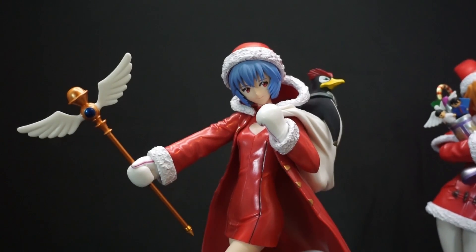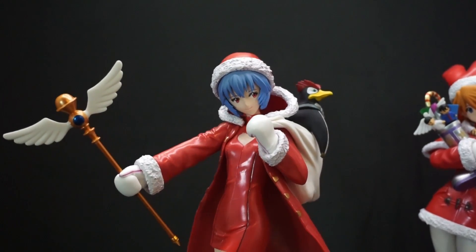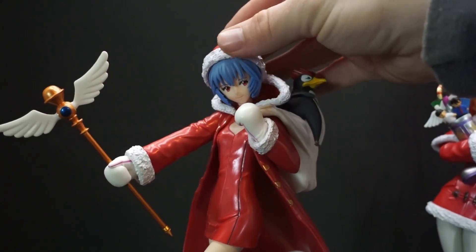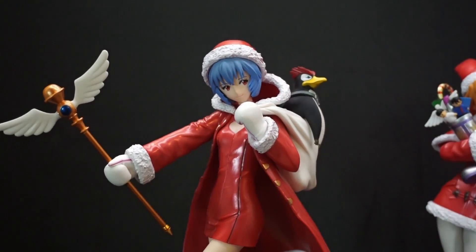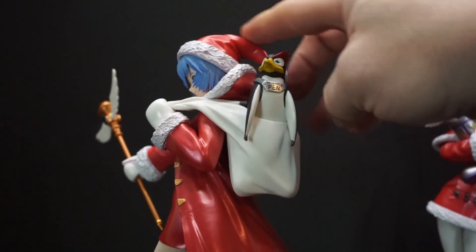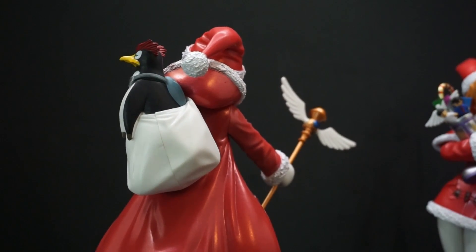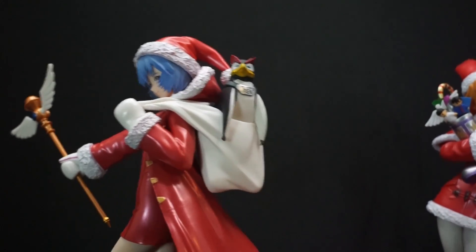The quality of this looks great. I like the eyes, and I like how they did the fuzzy parts on the Santa outfit — it actually has a nice texture to it so it really seems like real fabric. She's wearing this single... I don't even know what you call that — just a single little piece on the hat, and then she has this jacket on top of her very nice looking dress.